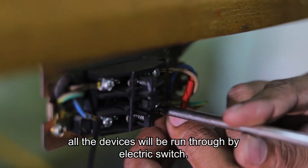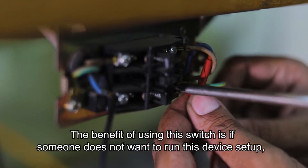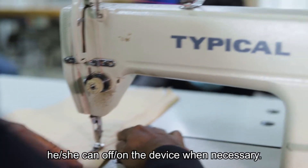After that, all the devices will be run through an electric switch. The benefit of using this switch is that if someone does not want to run this device setup, he or she can turn the device off or on as necessary.